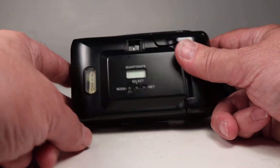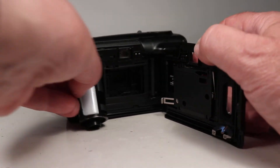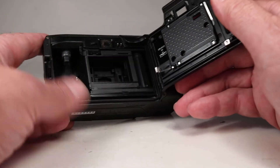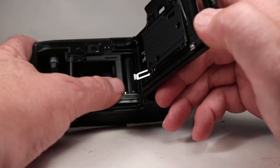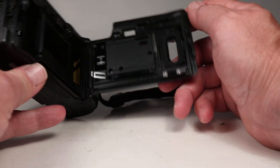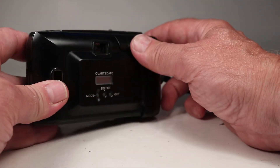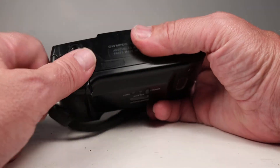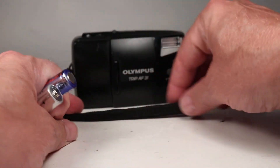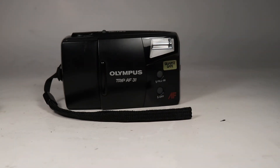Now we can open this up, and as expected all the film is back in the canister. If this were a real roll of film we could send that out for processing. While we have this open, let's look in here — everything looks good to me, the pressure plate is nice, everything looks just as I'd expect. So it should be all set to go. I'm going to take those batteries out since they're not included in the sale, but all in all a fairly nice example of the Olympus TRIP AF31 35mm film camera.